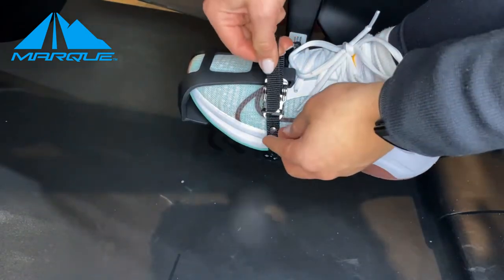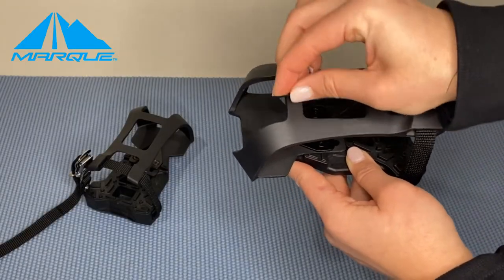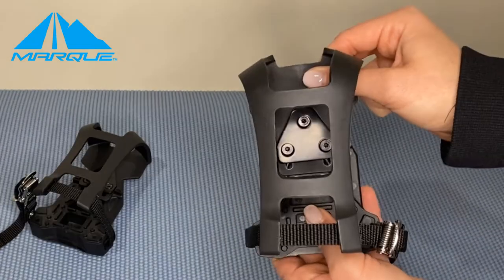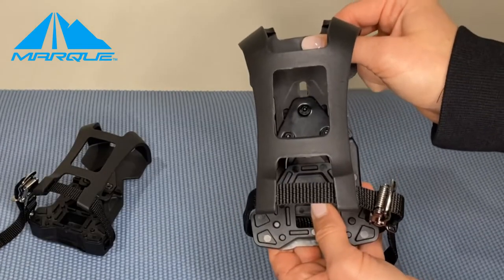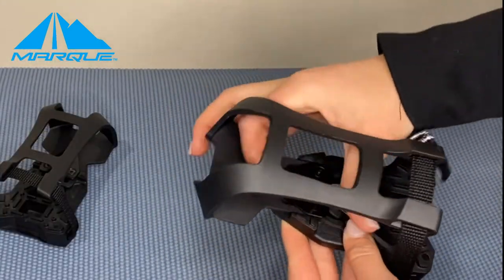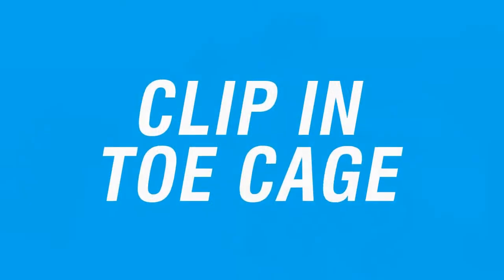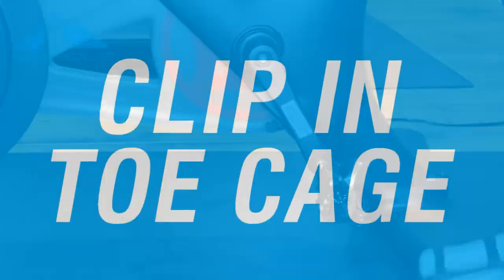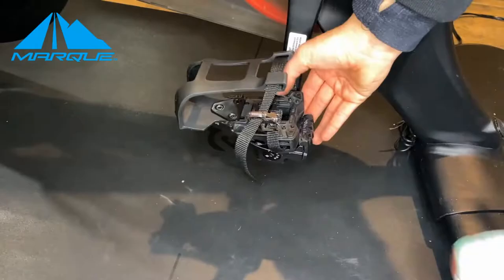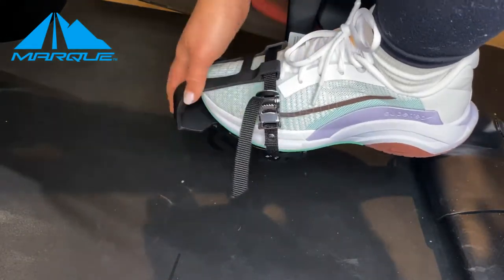They should be snug enough for your shoe to stay in. If you think the toe cage is too short, you can adjust the cage by clipping in the way you would with regular cycling shoes. A second way is to insert the tip of the molded cleat into the cavity of the pedal and simply stepping down on the cage.